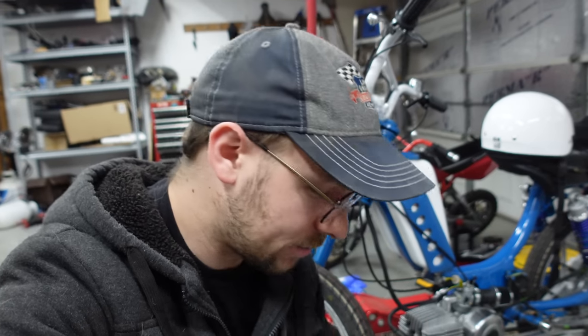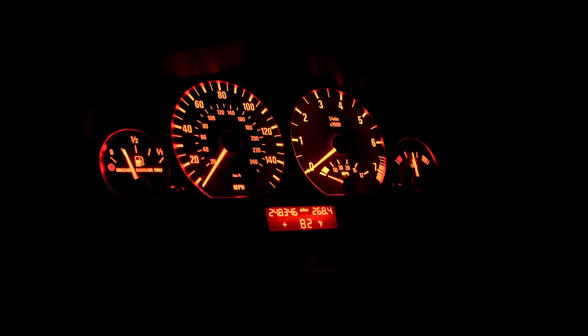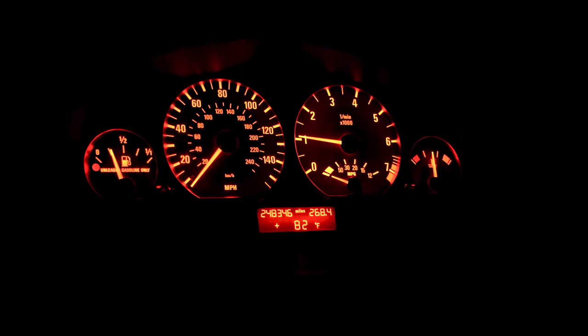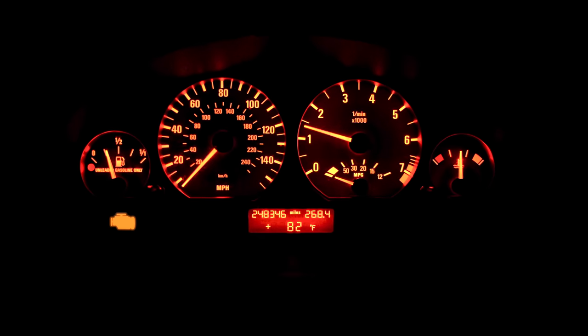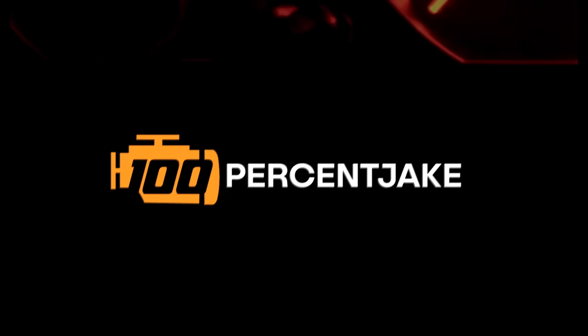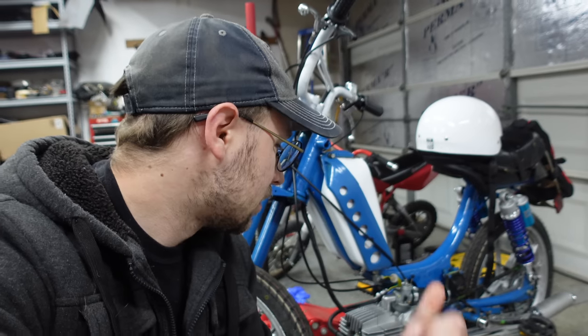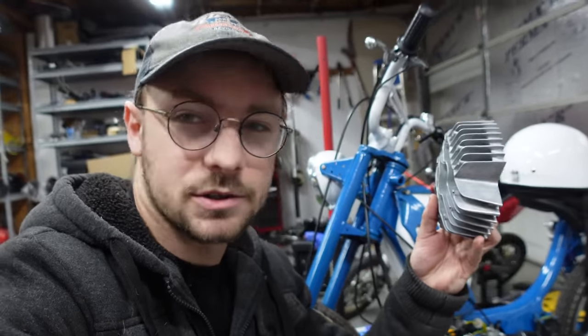Good morning everyone and welcome to this shop. Today we're going to be making the Pook faster using brand new parts. If you have a kid that's just starting to get into mechanical stuff, or you're a child at heart yourself, you should definitely pick up one of these old Pook mopeds because they are cheap, very easy to work on, and will teach you the fundamentals of almost everything. And also you can do stuff like this — buy brand new parts for them.